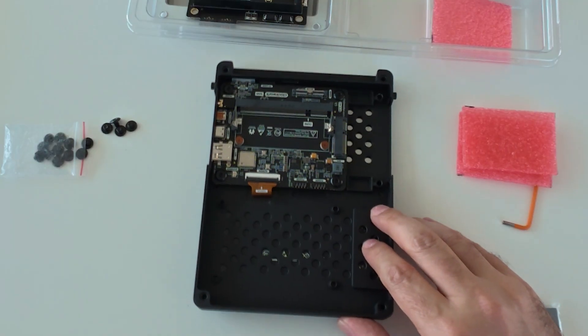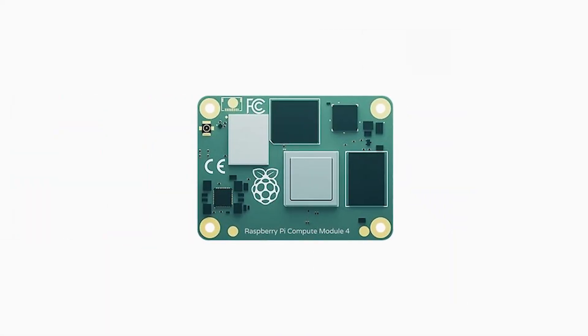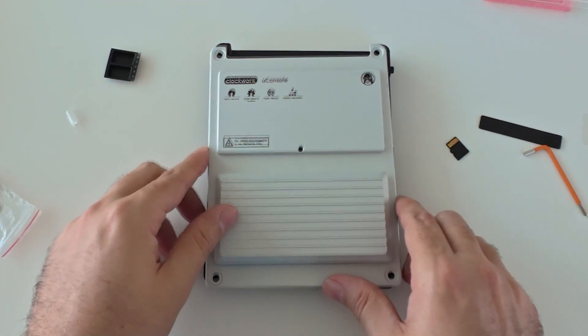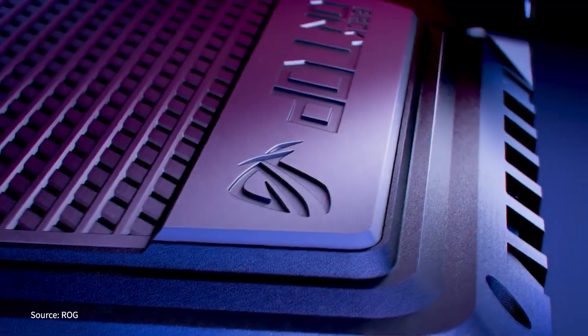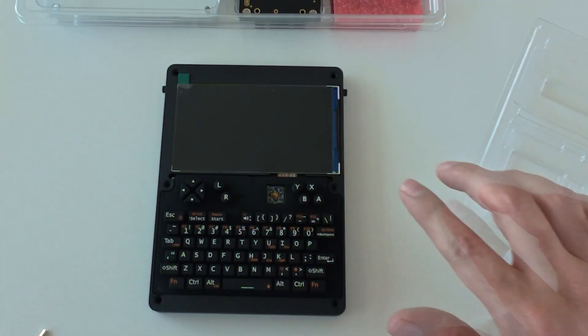That modularity means you are not buying a disposable laptop — you are investing in a framework. The carrier board provides power regulation, I/O ports, screen, battery management, and rugged housing, while the compute module is the upgradable brain. It's the same philosophy enterprise embedded systems use: change the brain, keep the body. A laptop demands hungry processors and heavy cooling, while the uConsole sips power at a fraction of the draw, slips into a pocket, and still runs a full pen-testing toolkit for hours.